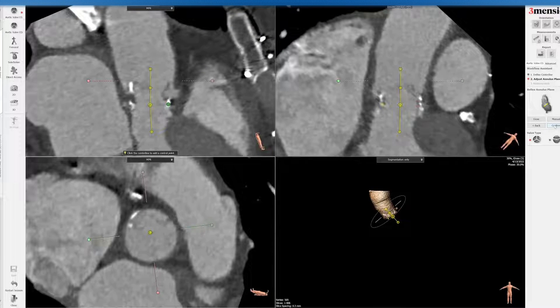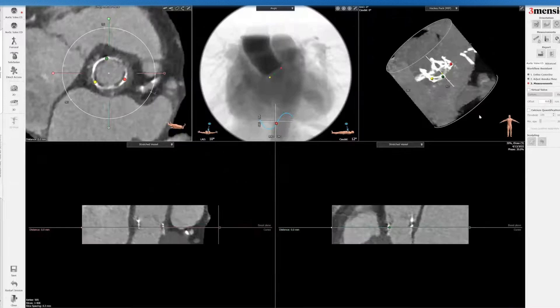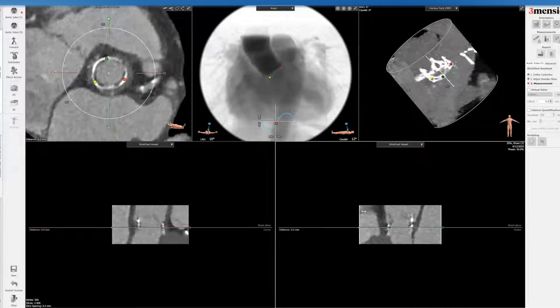Once it's done, I'm going to click confirm. Here's the root anatomy — I'm going to compress this view.